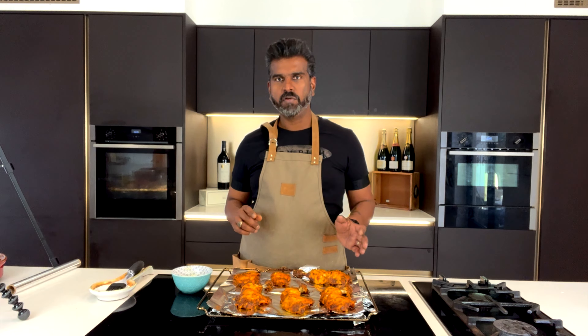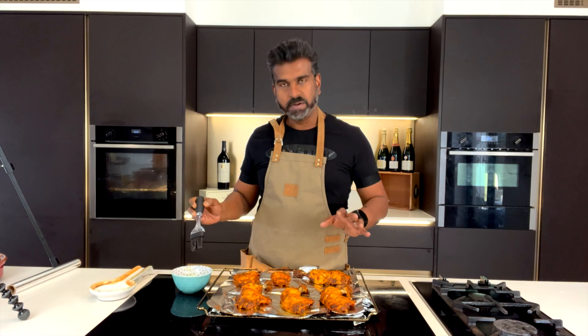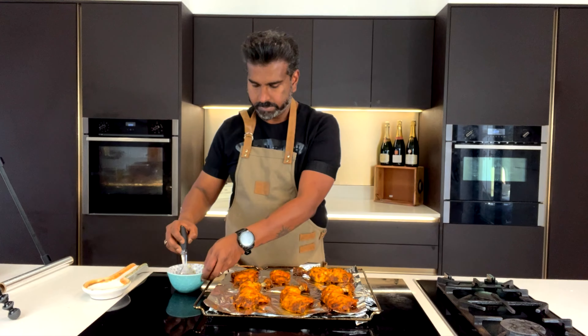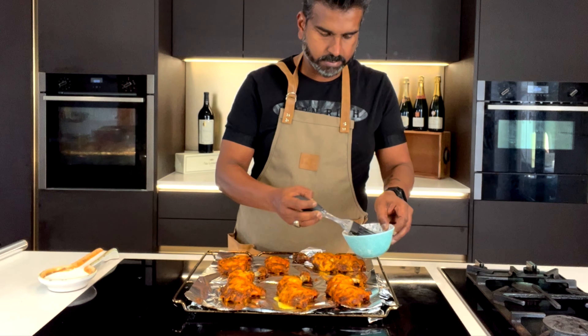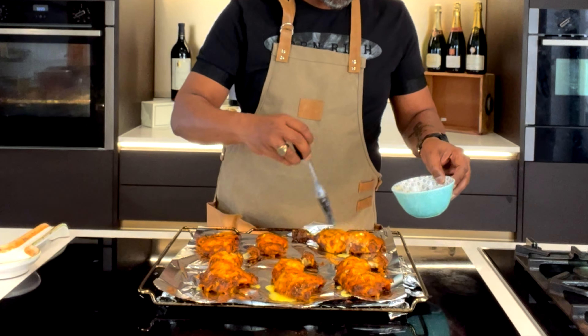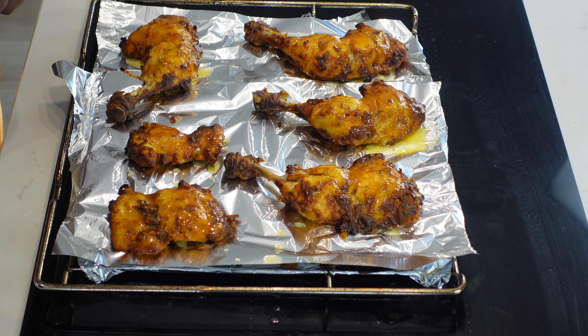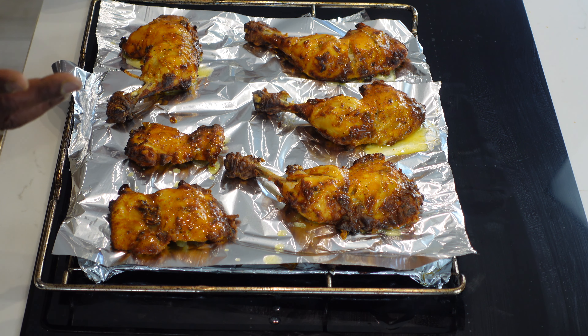After cooking it in the oven for 15 minutes on each side, I've taken it out and I'm going to brush it with melted butter now. And that goes back into the oven for another 30 minutes.